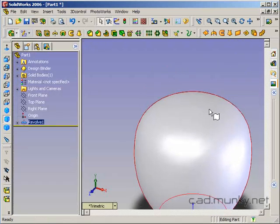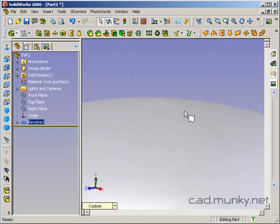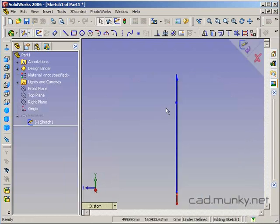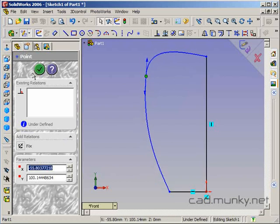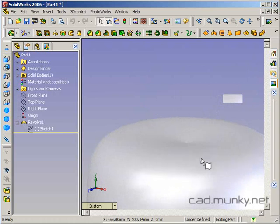It's a little hard to see, but there's kind of a point here because the profile wasn't going in at 90 degrees to the revolve axis. And similarly, if I were to do something like this, we end up with a depression there.